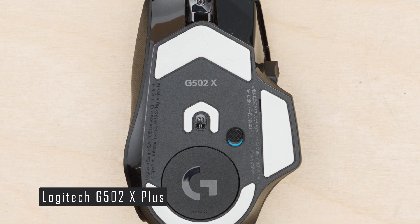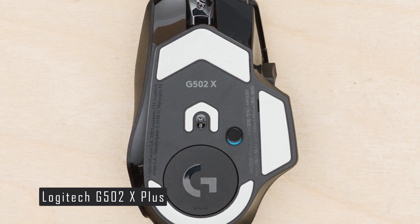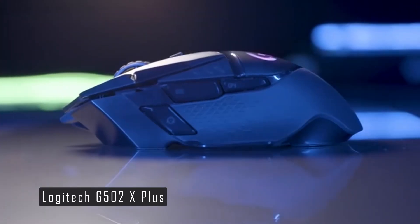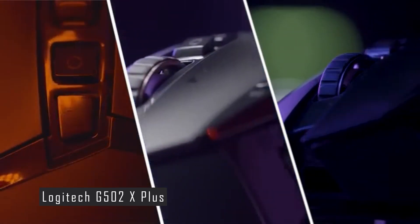The RGB light strip is one of the most eye-catching features of the G502X+. It has 8 LED zones that can be customized with different colors and effects using the Logitech G-Hub software. The lighting is very bright and vibrant, and it creates a beautiful contrast with the matte black body of the mouse.